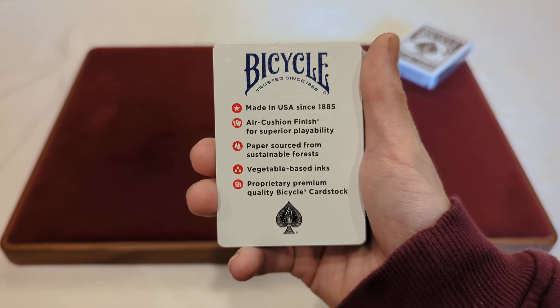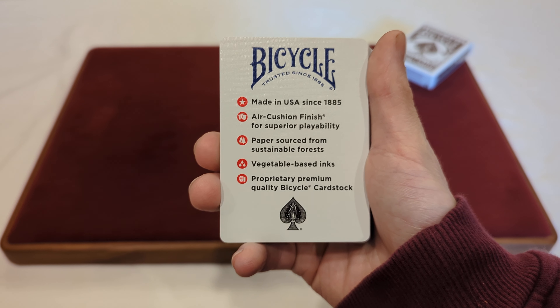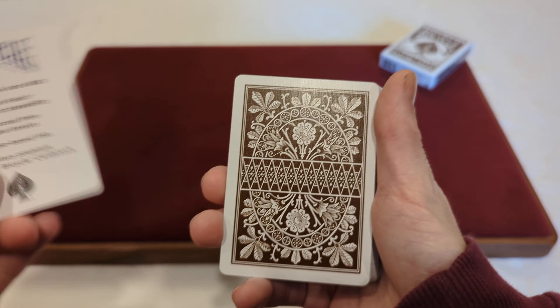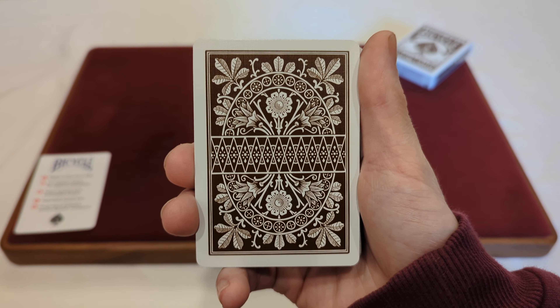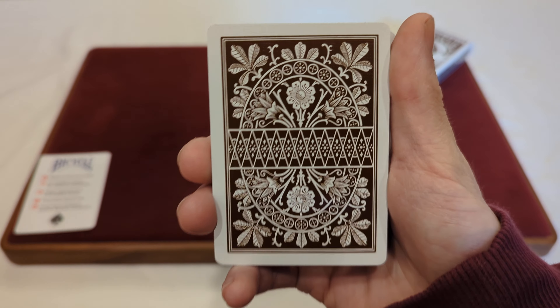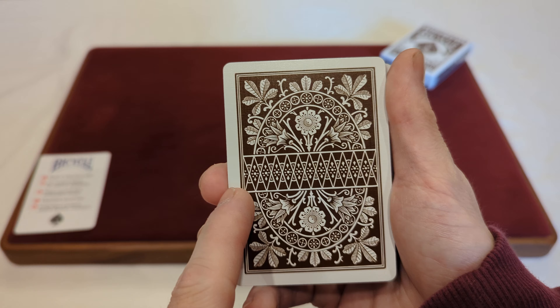We'll start with whatever card is on top. Here we've got the little Bicycle ad card, which has all the different social media accounts on one side and their website. On the other side it describes a little bit about the cards — made in the USA since 1885, air cushion finish, sustained paper from the forest, vegetable-based inks, and premium card stock.